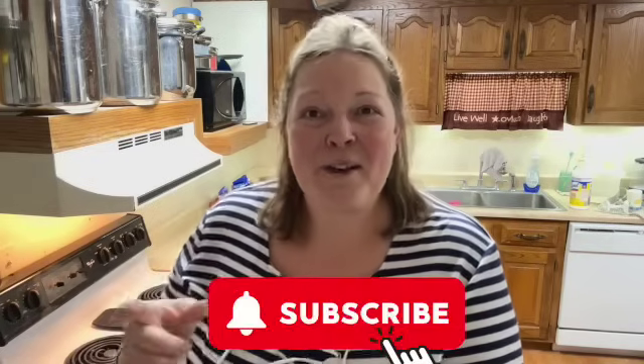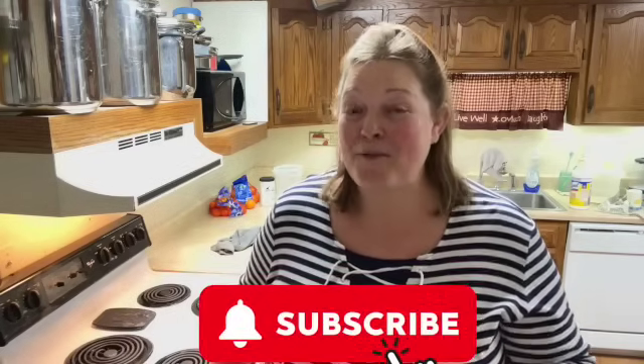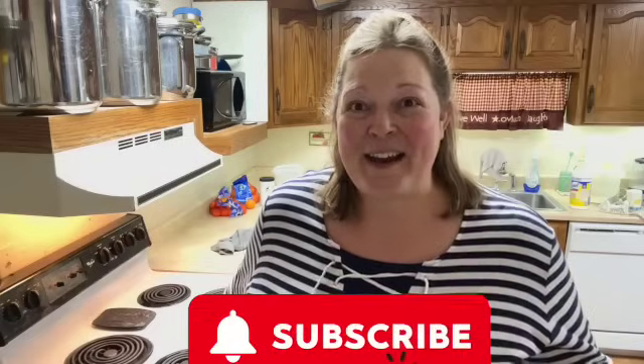If you're new to my channel, welcome! I love to do home preservation of all sorts. I have my own dairy animals, I like to cook from scratch, and you just never know what I'm gonna do. So I invite you to go ahead and push that subscribe button if you're not already part of the FarmWife fam so you can see what kind of craziness I'm gonna get up to next.